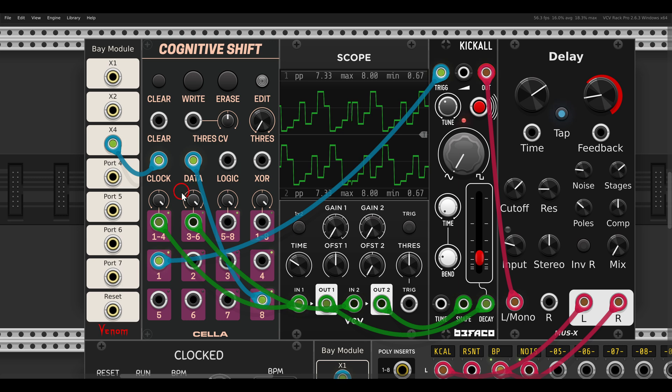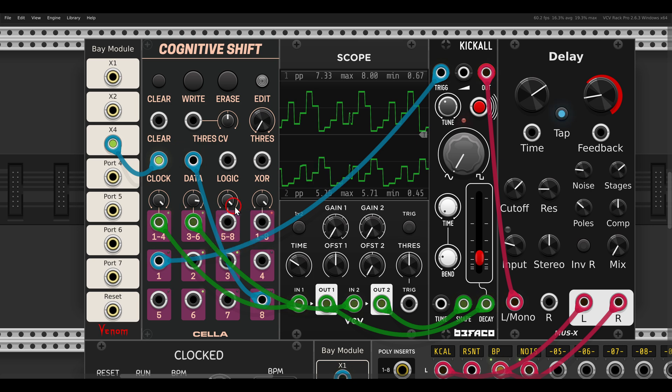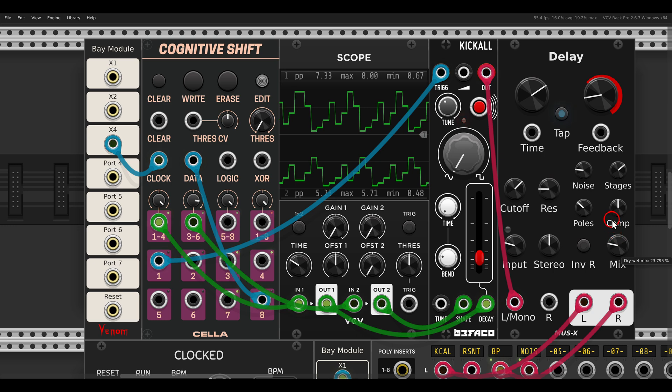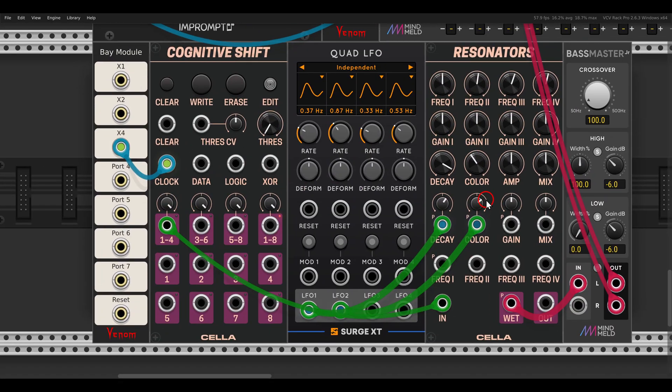We also have built-in attenuverters, so you can have modulation sequences as well. We'll add some delay to this, and of course we can also create shorter sequences.